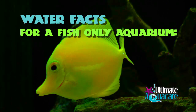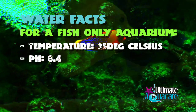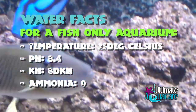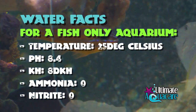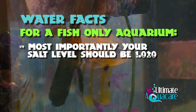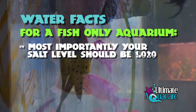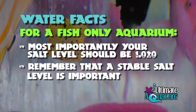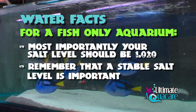If you want to keep a fish-only aquarium, your temperature should be 25°C, your pH should be 8.4, your KH should be 8 dKH, your ammonia should be 0, and your nitrite should be 0. Most importantly is the salt level — if you're going to run a fish-only aquarium you tend to run a low salt level of about 1.020. It's important to keep a stable environment because fish really can't handle changes in salt level.